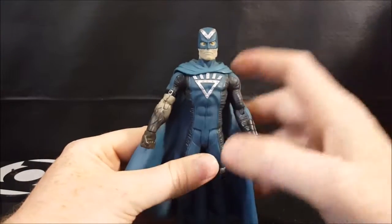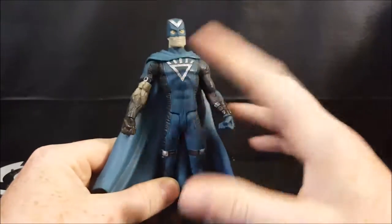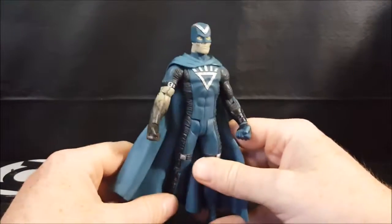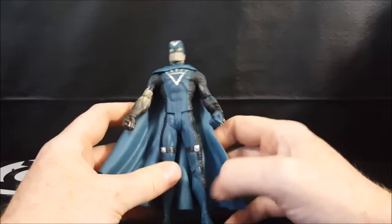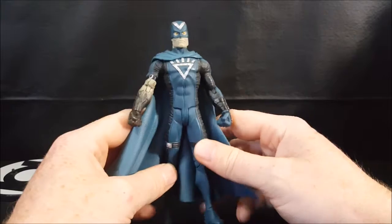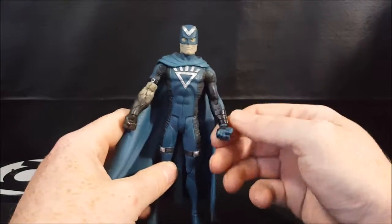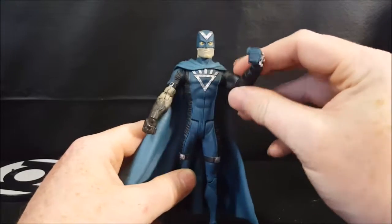Not a bad sculpt on this guy. The thing about Black Hand is that he made his costume out of a body bag. He comes from a family of morticians. He was kind of the oddball because though he was obsessed with death, he didn't really want to be a mortician. He had no emotions at all, which is what made him perfect to become the harbinger of the Black Lantern Corps.